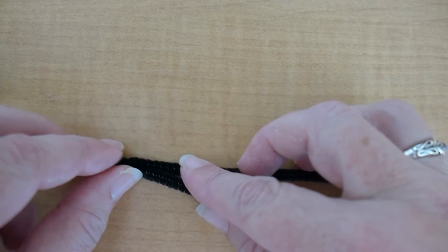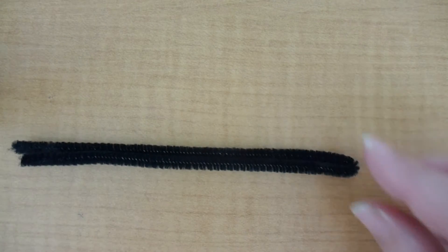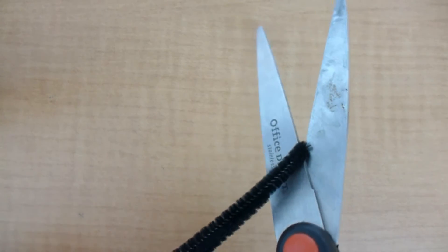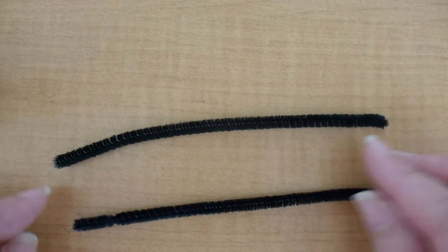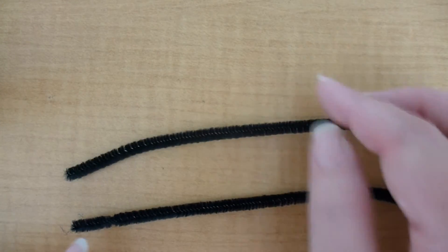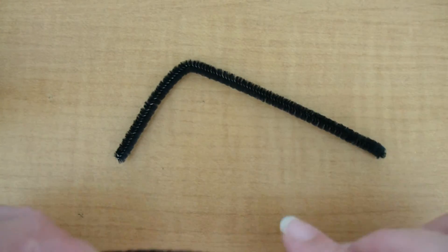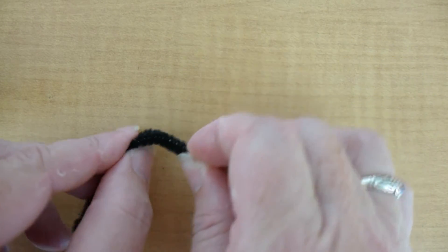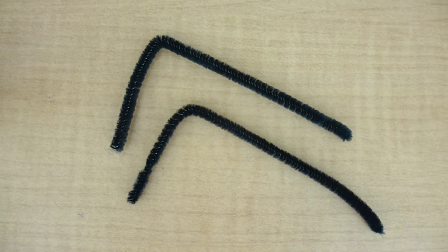Now we're going to make the antennae. We'll fold one pipe cleaner in half, use our scissors to cut them apart, and we're basically going to be creating just an L shape. Make sure you've got them the right size, then bend one and bend the second one so that it matches. One end of the antennae will be a little longer — that's so that you can attach it to your ant.